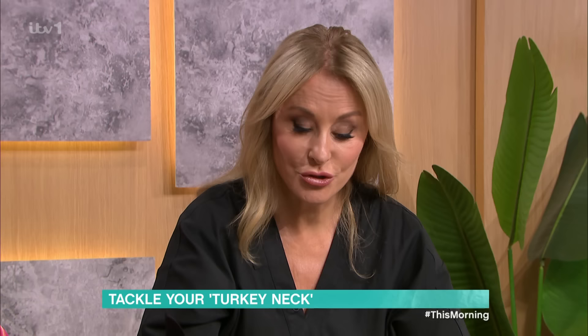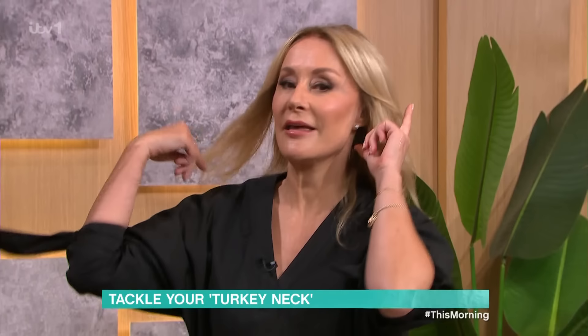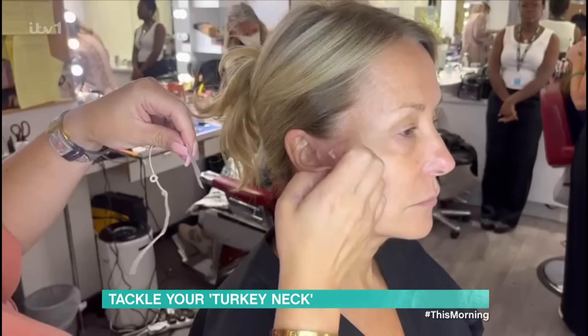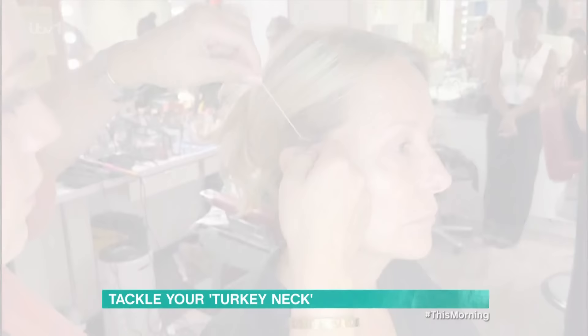I want to introduce you to the quickest old-school way of giving yourself an instant facelift — the trainer thread lift. I've got this on already. This is old-school Hollywood, developed over 50 years ago. This is what all the Hollywood and theatrical actors use.